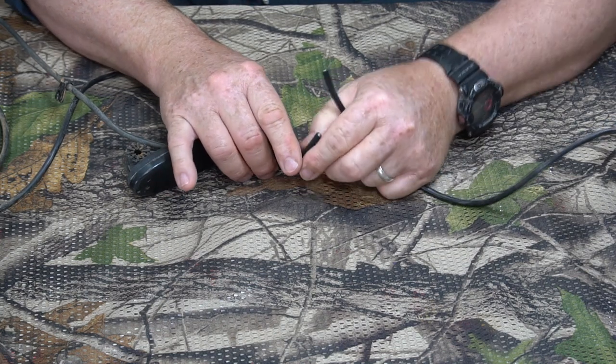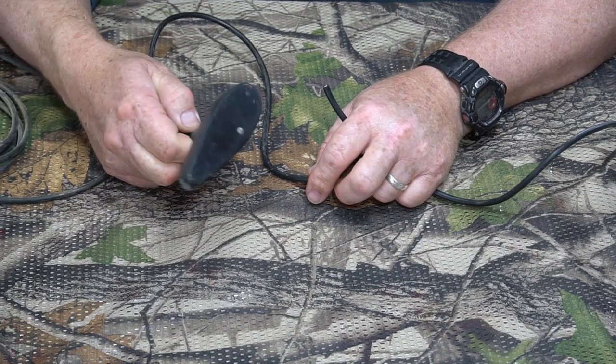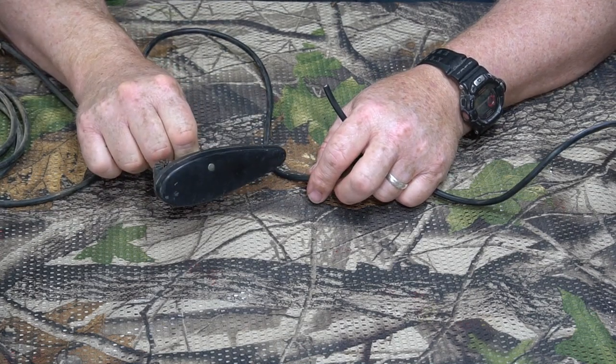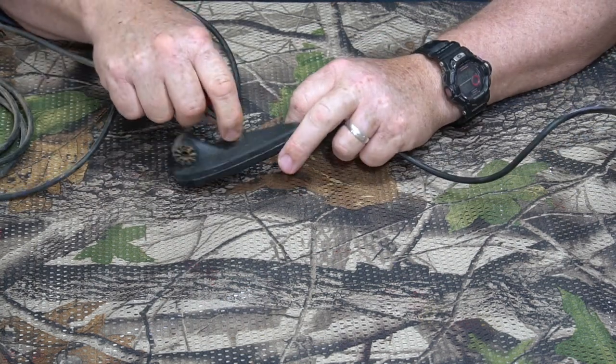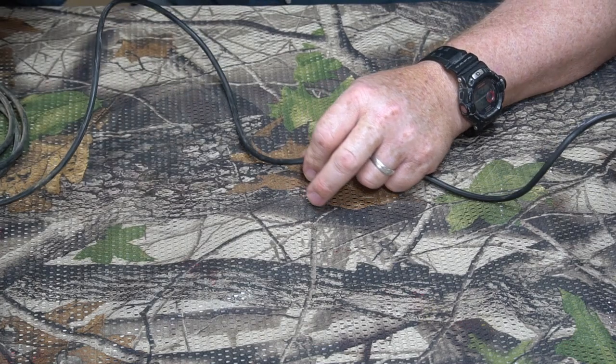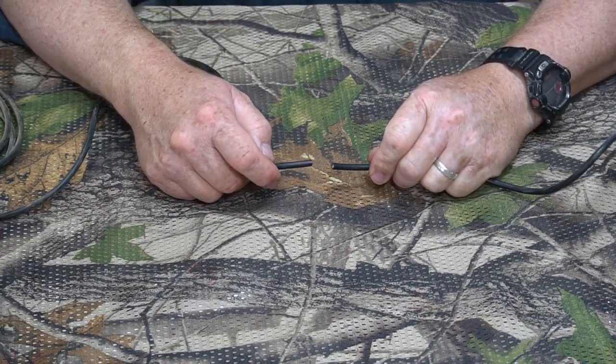I'm going to show you how to repair this so that you don't have to end up buying a new one. This one right here costs $120 for a new transducer with wire, and there's no way to take it apart, so this is going to save a lot of money if you don't want to spend that extra money.